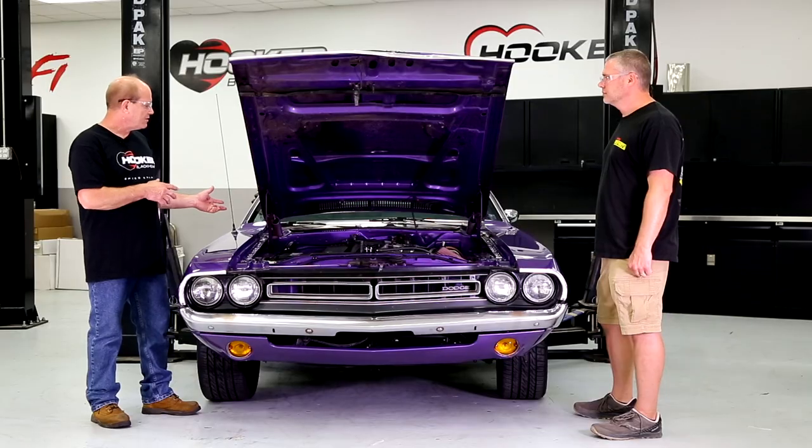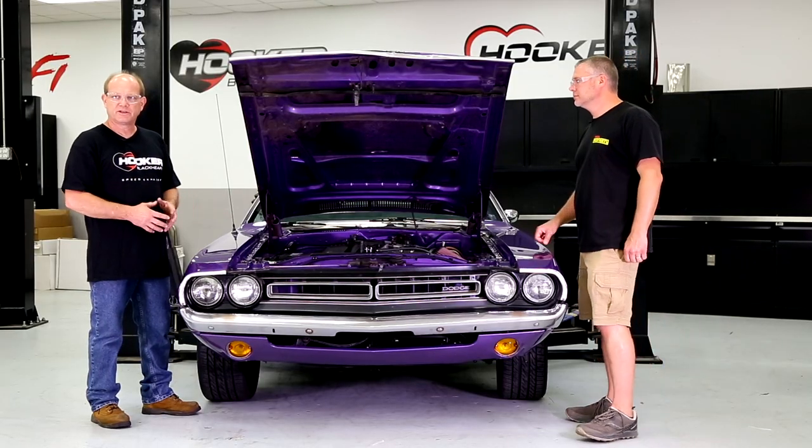No modifications of the K-member are needed. Bolt the engine mounts on, drop the engine in, bolt your accessories on, and you're good to go.